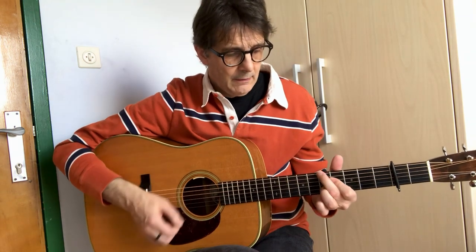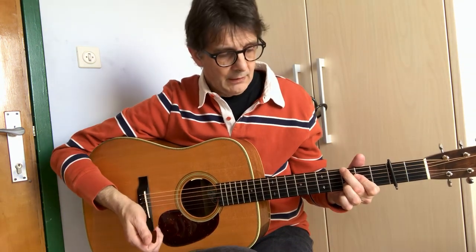That means we can move that fingering everywhere. This is a nice chord to use to substitute just a major chord.